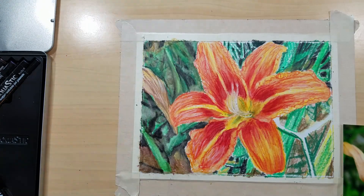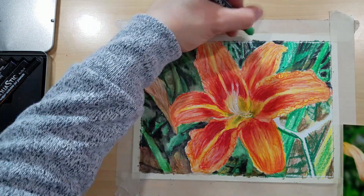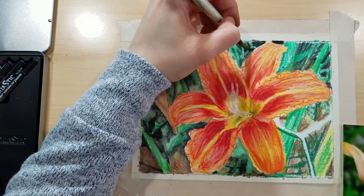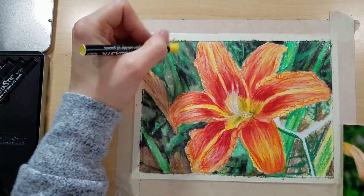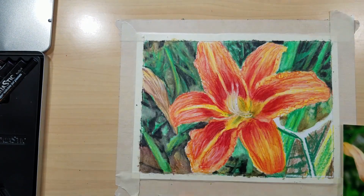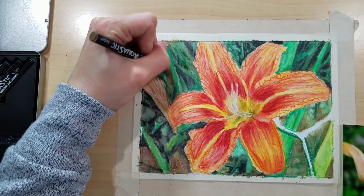I went through with water smoothing things out. Some colors acted better — the yellow dissolved a lot better. The red didn't dissolve very well in the swatches, but in this piece it actually helped create texture within the lily itself, so it lended itself really well. Even if a color doesn't dissolve as well as you'd like, you can use that to your advantage.